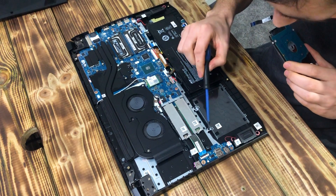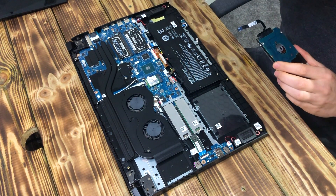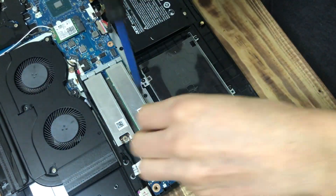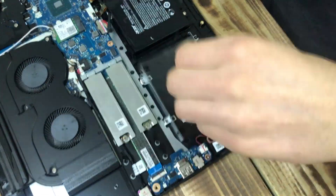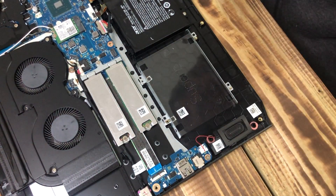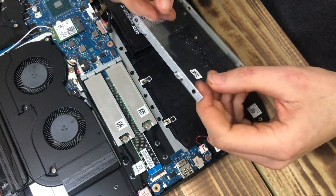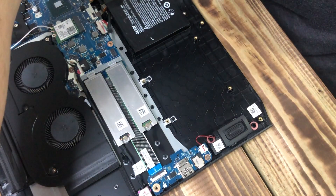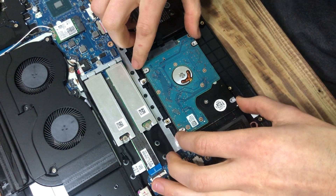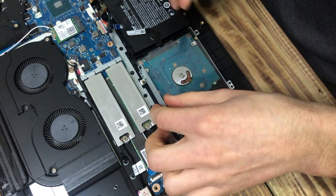I need to take these little screws out and then plug it in here, but I'll zoom the camera in so you guys can see a bit better. Once they're off, this cover just holds it down, so take it off, grab the hard drive — it just sits nice and neat in there — and then we'll put the cover back on.